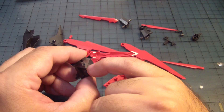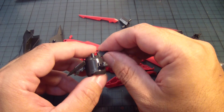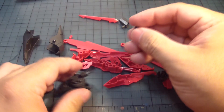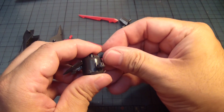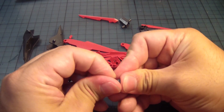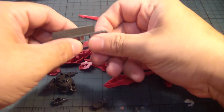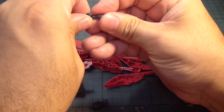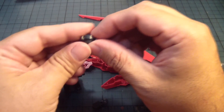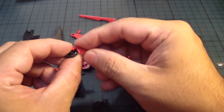There's a couple of stickers I have to put on, but again I'll do that later. Then we'll need a ball cap that goes onto this. Actually, we've got to do it twice. Now we have this little part here, followed by these things.